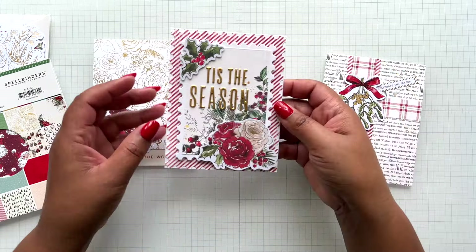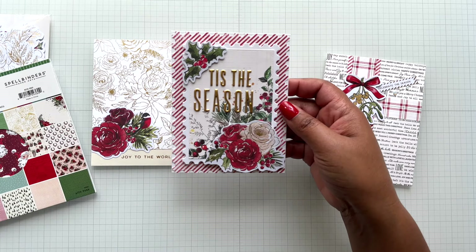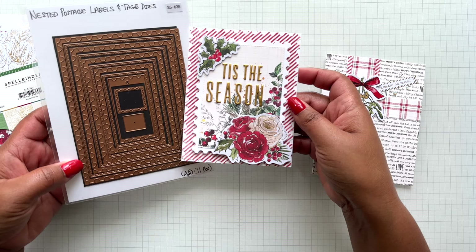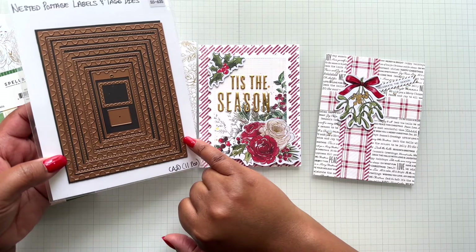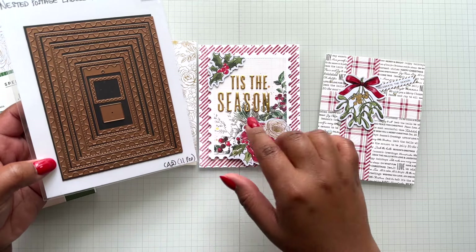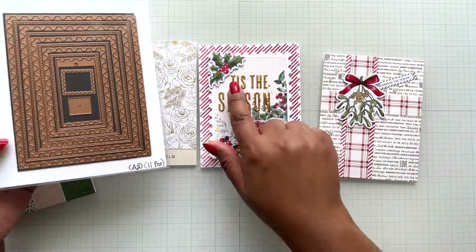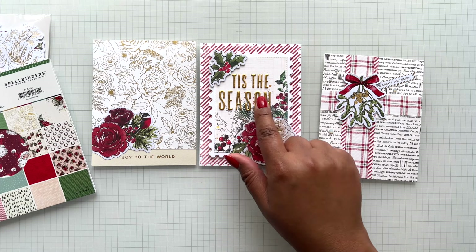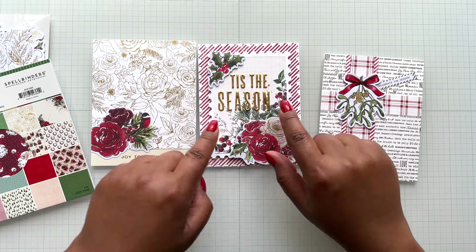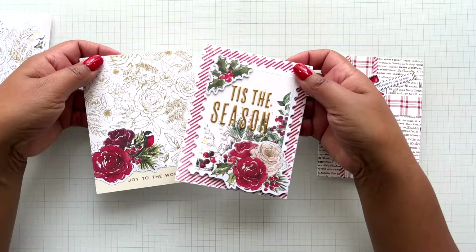The next card features patterned paper playing with the postage edge die - this is called the Nested Postage Labels and Tag Dies. The largest die is an A2, four and a quarter by five and a half inch, and then I went one more in, using the layers. Here is that puffy sticker, Tis the Season, and again the floral printed die cuts and patterned paper.